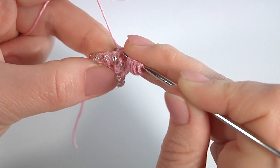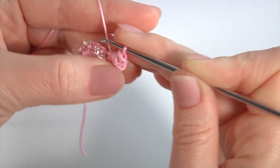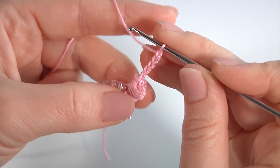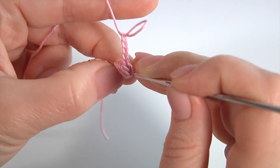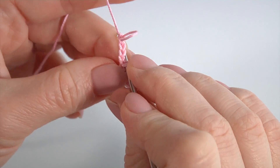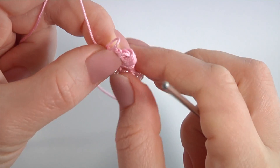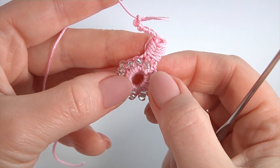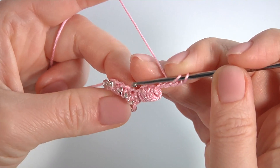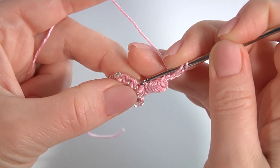Insert the hook into the next stitch, pull up a loop, then yarn over and pull through all loops on the hook. Make a chain of five — one, two, three, four, five. Straighten up the strings. There is the top of my stitch. I'm going to make a slip stitch into this top at the end of the round.